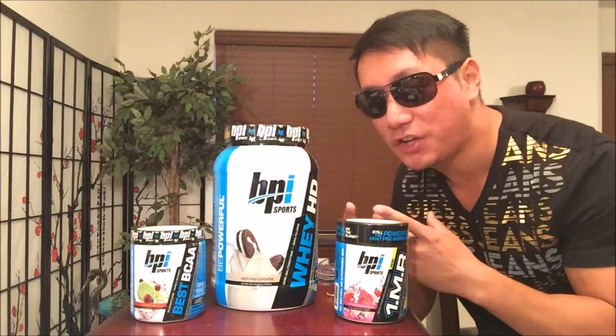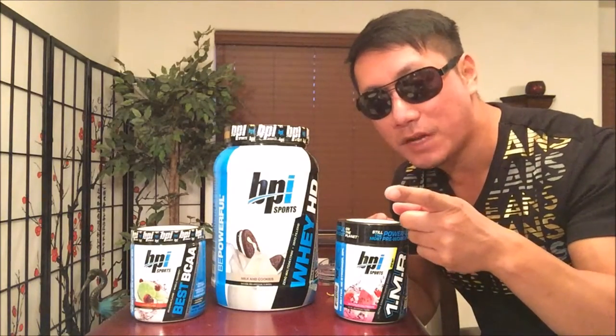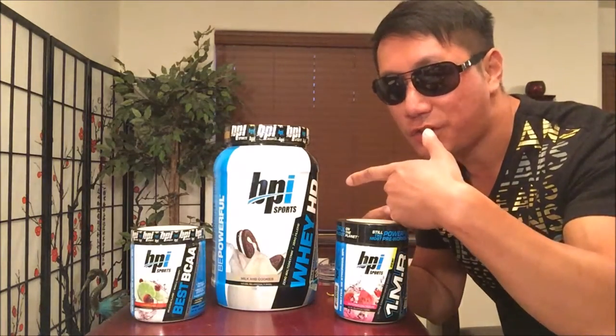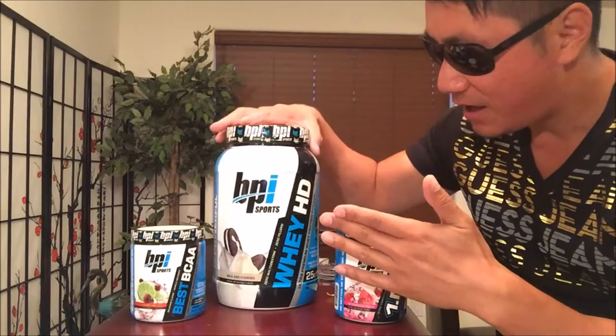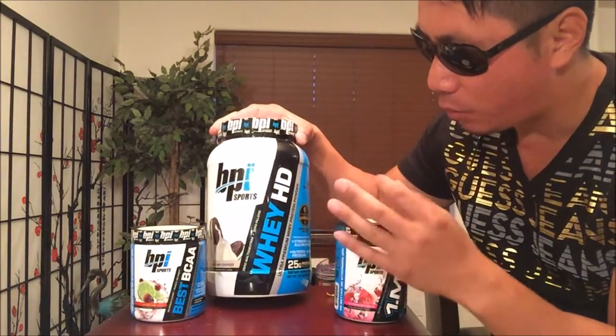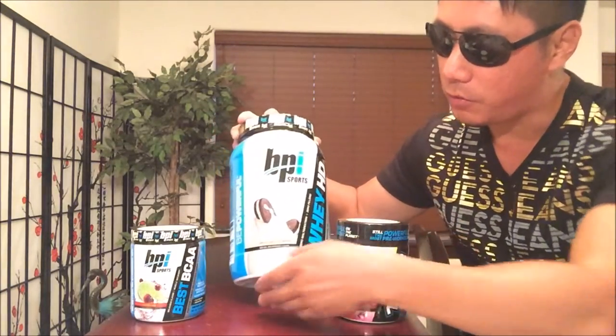What's up guys, welcome back to my channel. If you like to work out and build muscles, it's all about the nutrition. Thank you BPI Sports for hooking me up with this Whey HD Ultra Premium Whey Protein Powder.